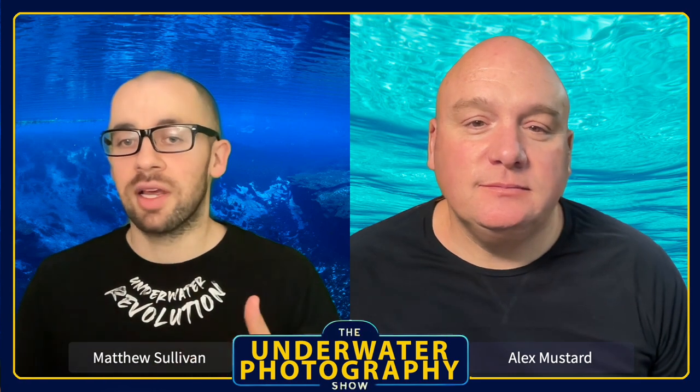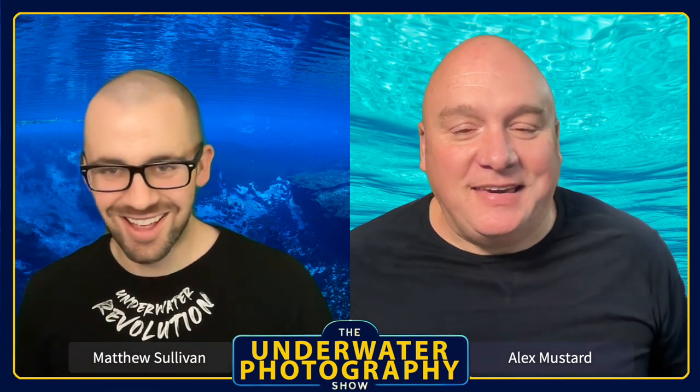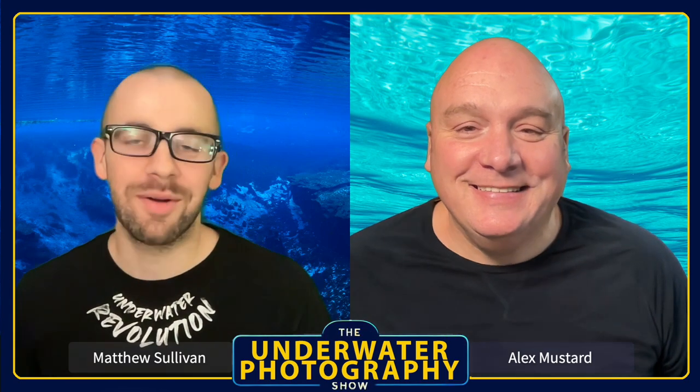Hi everybody, welcome to the Underwater Photography Show. Today we are going to talk about Sony lenses. I'm Matthew Sullivan and I'm Alex Mustard. Essentially, how we're going to do this is almost like picking teams in the schoolyard — we'll go from our first choices down to scraping the bottom of the barrel, taking it in turns.